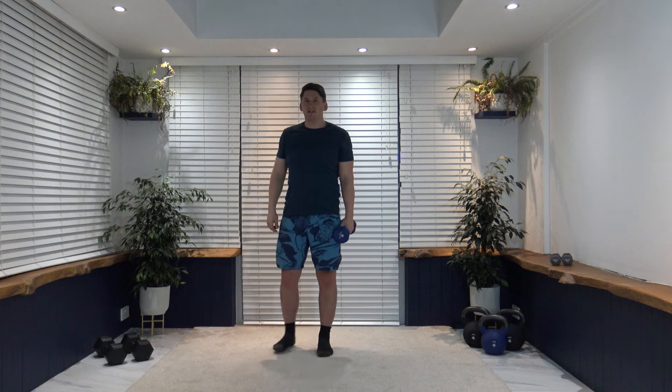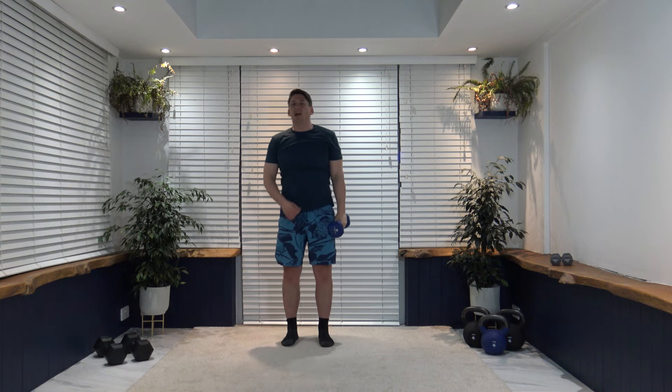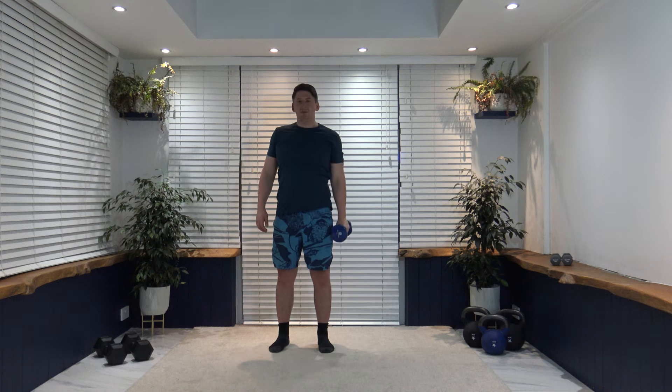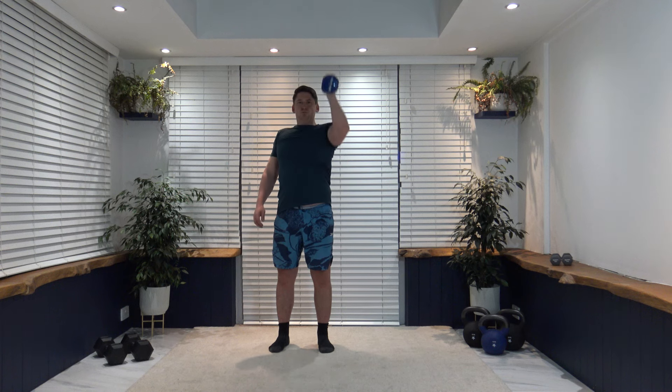Next is a one-arm bicep curl to press — working the opposite side. Curl up, squeeze the bicep, push it up through, nice and slow and controlled. Do not fully extend that elbow — keep it on a nice soft lock. Three, two, one — curl into a press. Elbows nice and close to the sides at all times, looking forwards, breathe out as we push up. About ten seconds to go — let's get a couple more in, don't rush it. Three, two, one — excellent work.